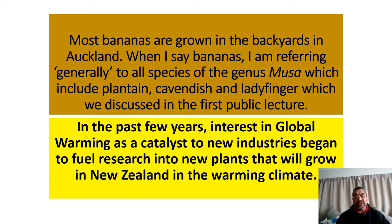Currently, bananas are grown in Auckland in the backyards of people who like to grow them. But some companies, including myself, are already starting to grow them on a bigger scale than the backyard gardener. We discussed in the first lecture the plantain, cow and dish, and lady finger varieties — they're actually species, but I used the word variety to describe the three of them. It's a very interesting and very hot topic at the moment.